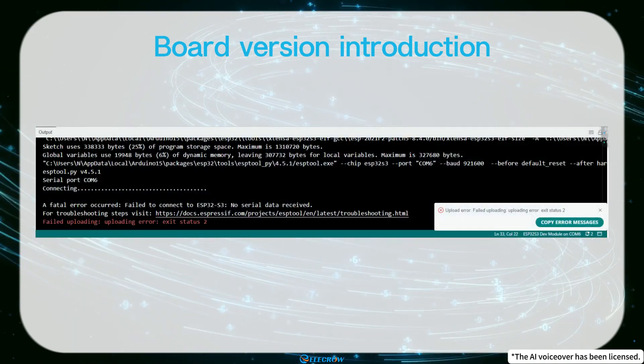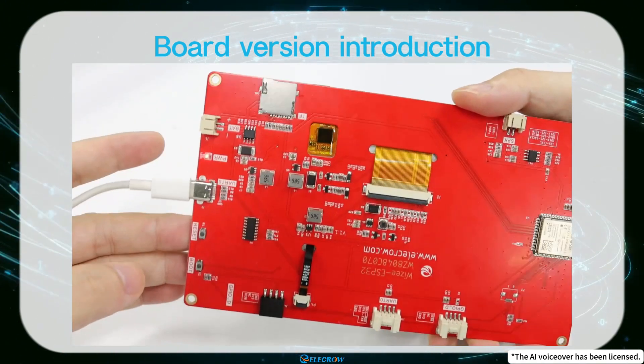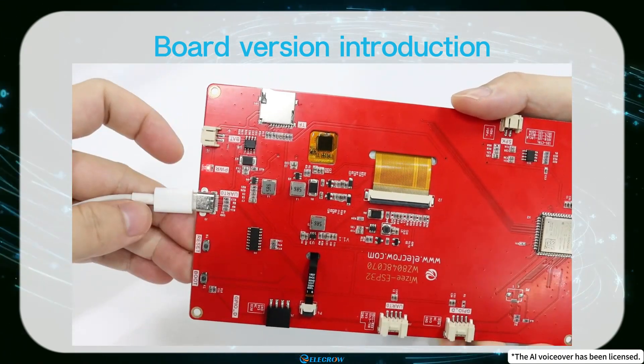After uploading, you'll need to manually press the reset button to see the effects of the newly uploaded code.